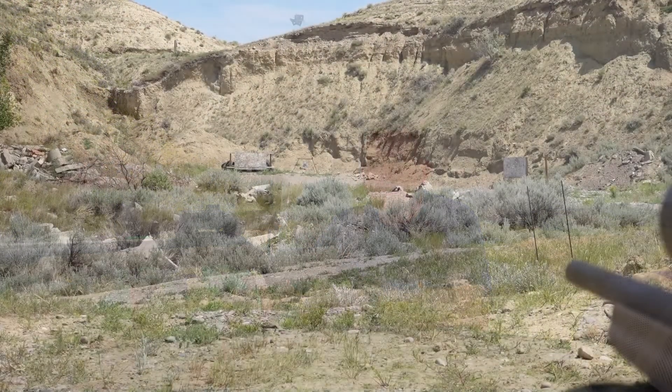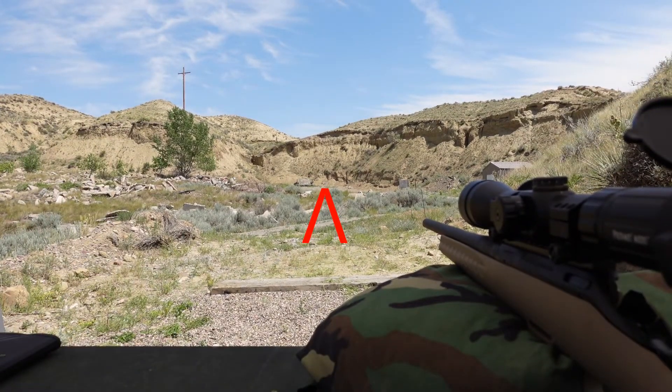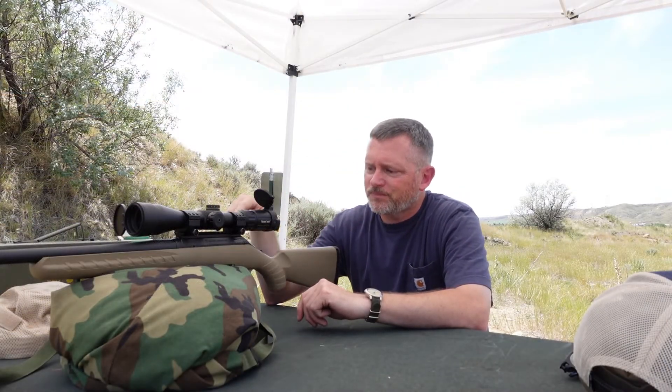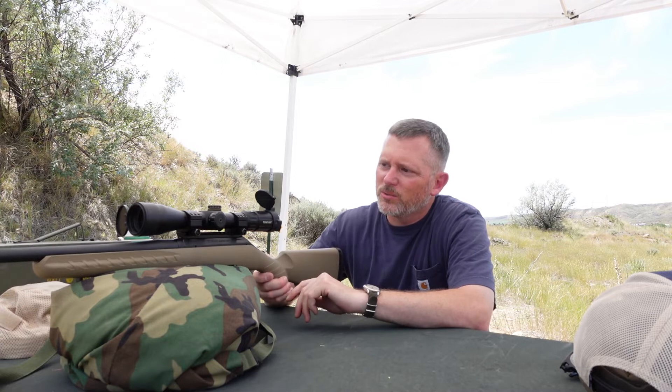We're set up on a 10-inch gong. Ideally it would be all one color but this one's been hit a bunch of times — I can still see it. It's at 100 yards. Today we've got our Ruger American Ranch in 5.56 out, and we're zeroing it with this new Primary Arms scope.